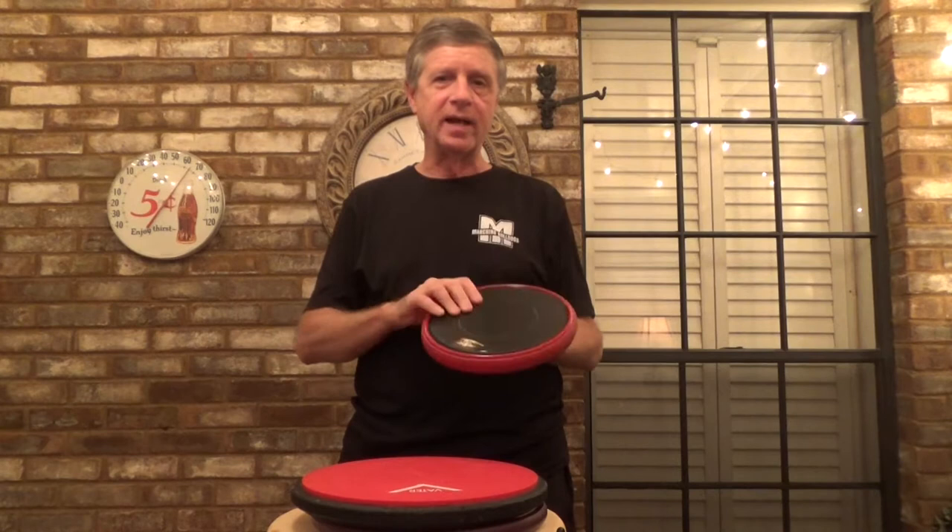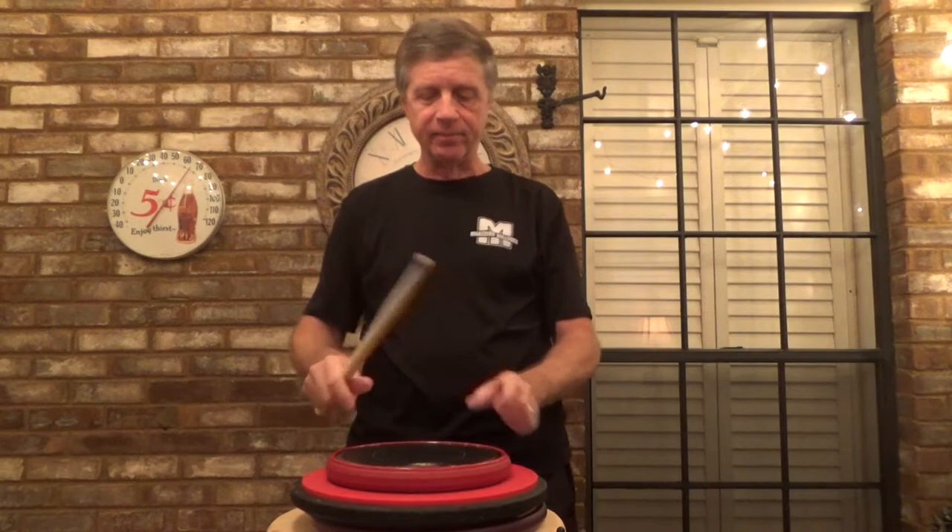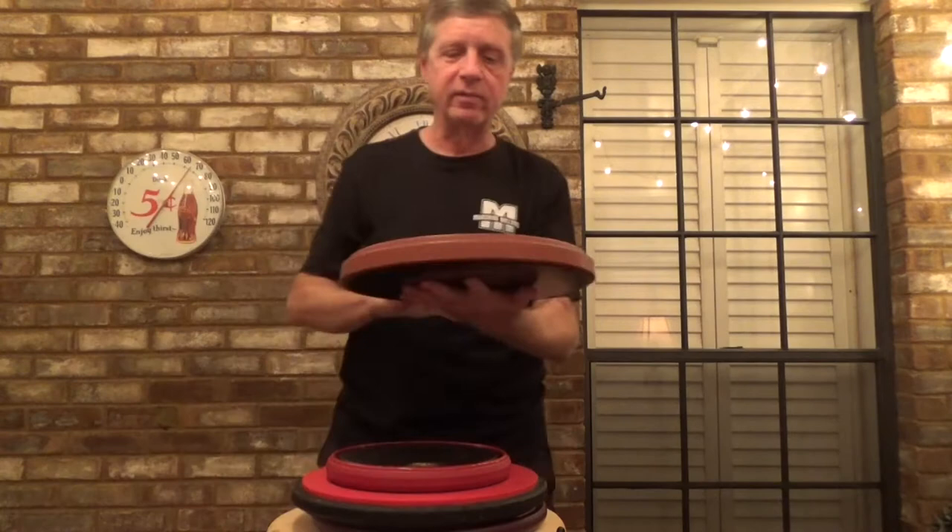This is the version that has the VML surface, so it's going to be a little bit more articulate. It has a really nice bounce to it — I was actually surprised. The bottom has the neoprene, which keeps it firmly in place. And the rim is a little different than the V3.